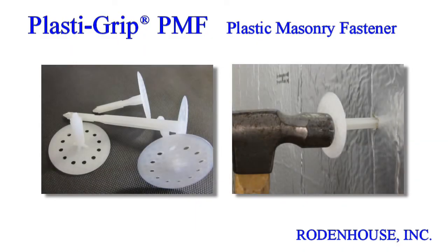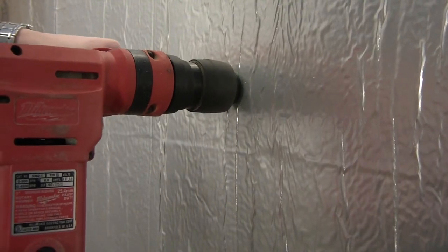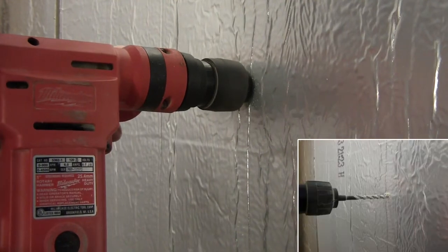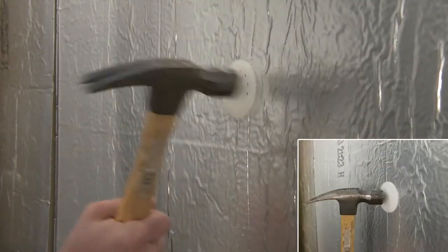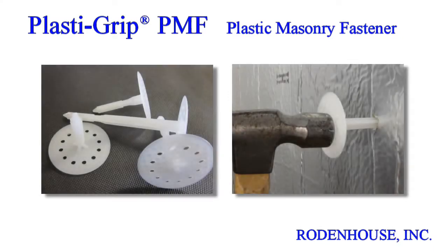For concrete or masonry substrates, we have developed the PlastiGrip PMF Fastener. These are available in various lengths for insulation ½ inch to 5 inches in thickness. The solid plastic design eliminates the thermal bridging and corrosion often associated with steel screws or pins. Simply pre-drill a hole through the insulation and into the substrate with a 5/16 inch masonry bit, press the fastener into the hole, and tap flush with a hammer. The large head diameter secures the insulation and prevents wind blow-off. The PlastiGrip PMF Fastener will save you significant material and labor costs while ensuring the most energy efficient method for attaching CI to masonry substrates.